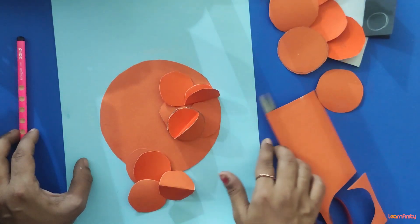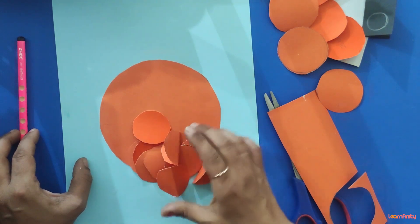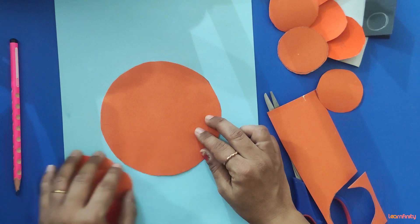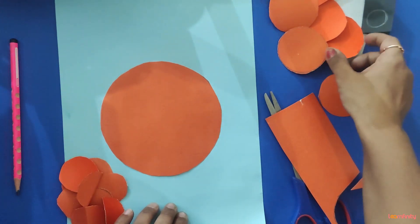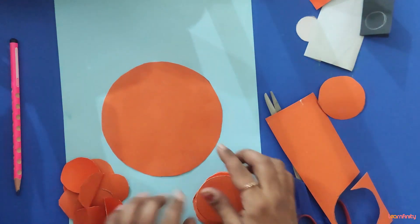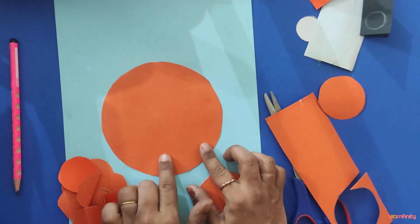Cut 10 circles of radius 1 cm, then 4 circles of radius 2 cm, and 1 circle of radius 7 cm.